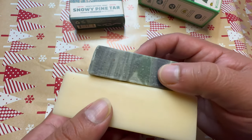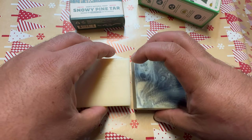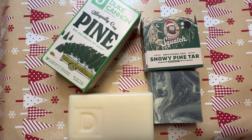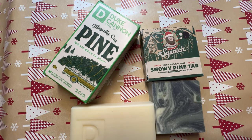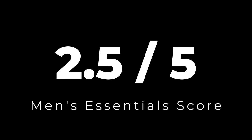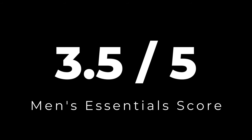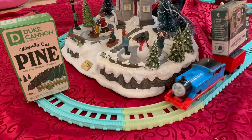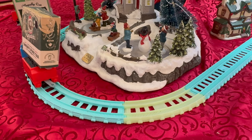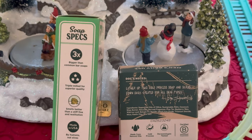Based on the lather and performance from both of these, I also have to vote for Dr. Squatch as the better soap in that category. So I'm going to give both of these a score: for the Duke Cannon soap, I'm giving it 2.5 out of 5, and the snowy pine tar from Dr. Squatch gets 3.5 out of 5. So Dr. Squatch wins this round. I like the snowy pine tar from Dr. Squatch more than their regular pine tar soap — this snowy pine tar soap, I could see myself using it all year long.